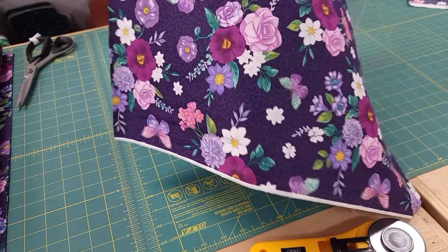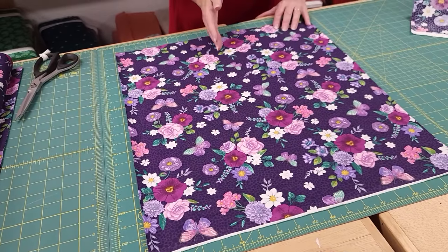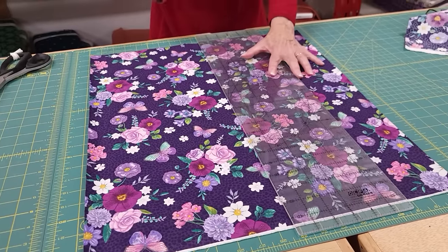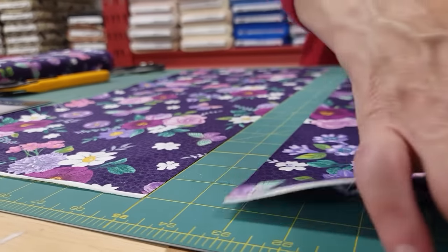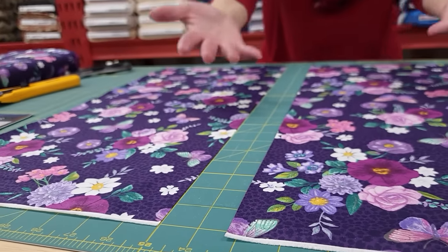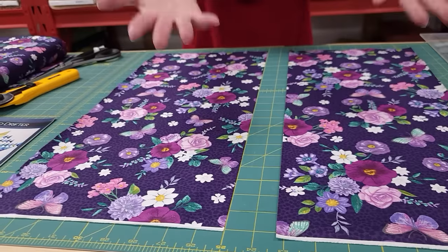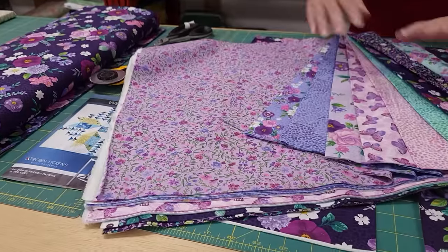So here we've got the fat quarter. A fat eighth is just half of the fat quarter, so we can cut it right down the middle. So there is the fat eighth. You can easily use fat quarters instead of fat eighths, or you can do what I'm going to do, which is use half yards.